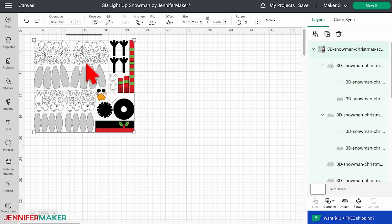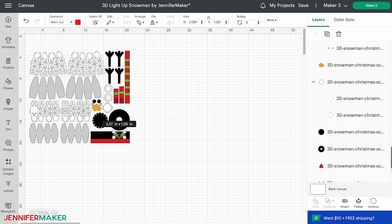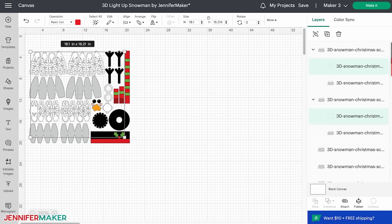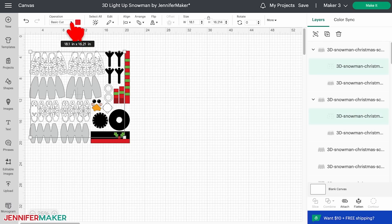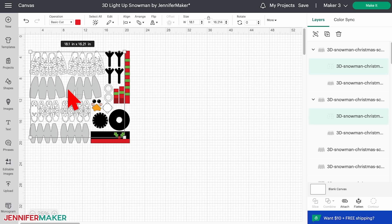First, select the design and click the ungroup icon. Hold down the shift key and click the intended score layers in the layers panel starting at the bottom. Make sure the color swatch in your top menu panel is still red — if not, you may have clicked another layer by accident. Just click off of the design and try again. Change the operation at the top from basic cut to score. The lines turn dashed, which means the machine will score them.